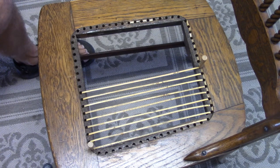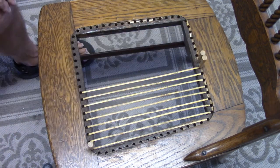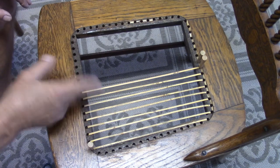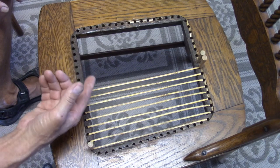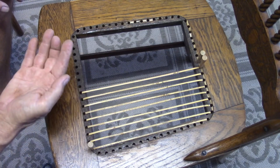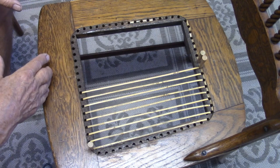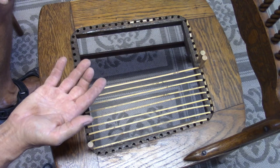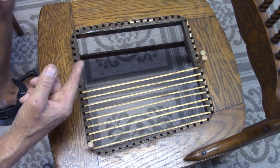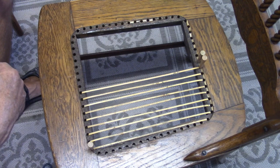Now we start with the next cane, holding it with another pin. When I go and get the next cane, I'll add new cane to the pot that I have the cane soaking in. I'll make sure that I put the new cane at the bottom so that it will have its 20 minutes of soaking by the time I get to it.